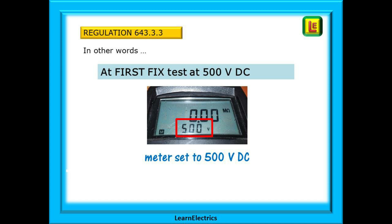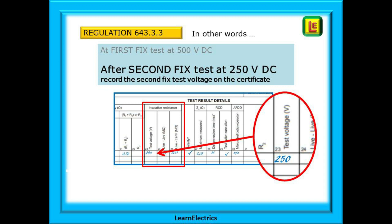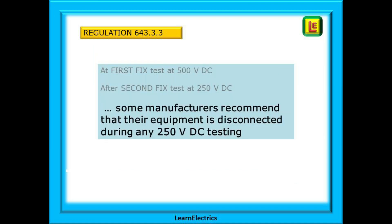Some electricians would even have the test witnessed by the customer. Then, after second fix with the accessories etc. in place, test at 250VDC. Remembering that some manufacturers recommend that their equipment is disconnected during any 250VDC testing.